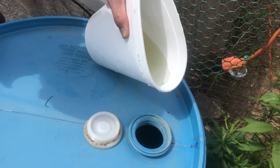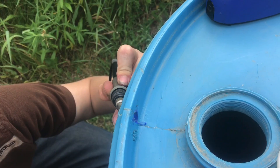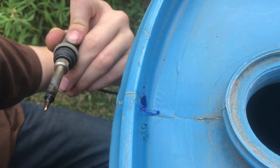Now we'll pour some rainwater on here just to make sure it's not leaking. Totally dry. So that's how you repair holes on polyethylene or polypropylene plastic, because no glues will stick to it, so you have to melt the plastic back together.